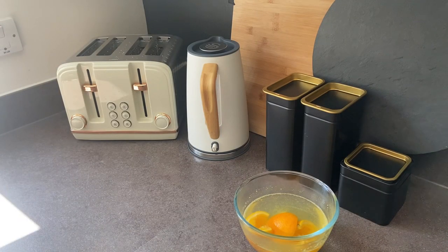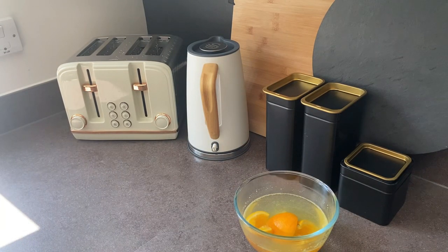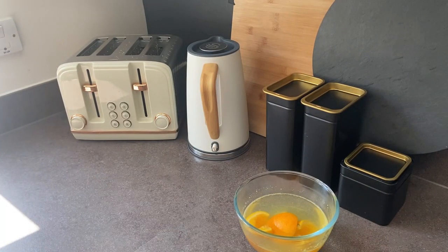Another thing we're going to be using is these tea tree wipes. Tea tree oil is very good when it comes to antibacterial and antiviral properties. These are 90 pence for a big packet and you're only going to need one — we're going to be wiping down the outside of the kettle.